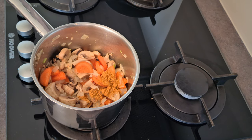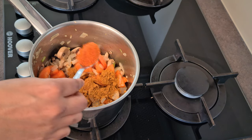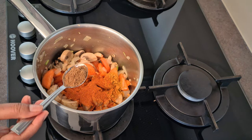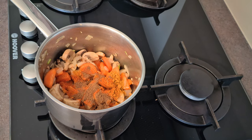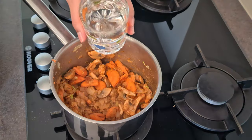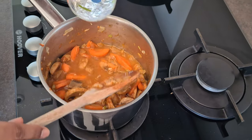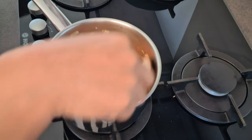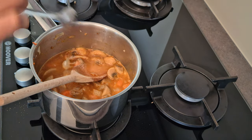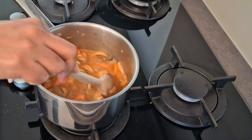Next, I'm adding the masala — first two teaspoons of coriander powder, then one teaspoon of chili powder, finally three-quarters teaspoon of garam masala — and just mix everything. Next, I'm going to add one and a half glasses of water, then mix it. I'm adding another teaspoon of salt and going to let it cook for 15 to 20 minutes.